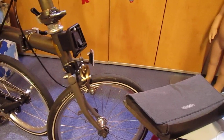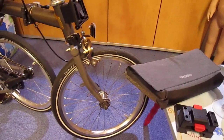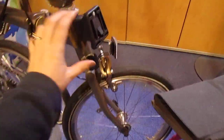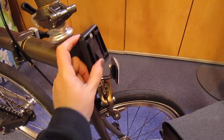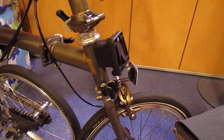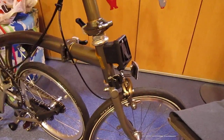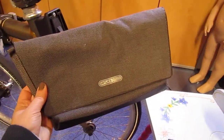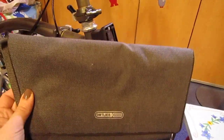Hi everybody, thanks for joining me. I've got something quite exciting to show you. It's the front block where you can put the bags, right? Brompton make quite a lot of bags and that's fine, but if you're going to go out at night time and you just want a little clutch bag, this is really cool.